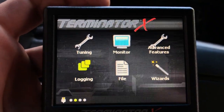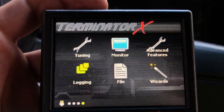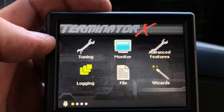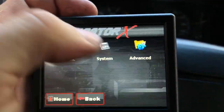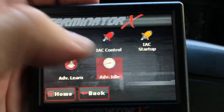With the throttle body angle set to where it idles pretty much on its own and only needs the idle air control motor just a little bit, we can go into the settings in the Terminator X menu. I'll show you some of the settings that work really well for my manual transmission 5 liter Mustang. We go to Tuning, then Advanced, then Advanced Idle.